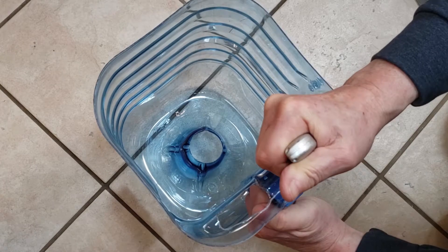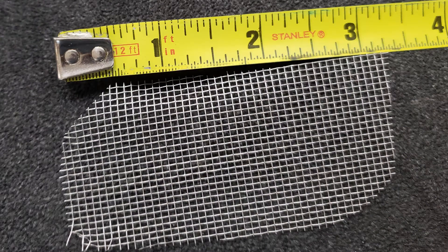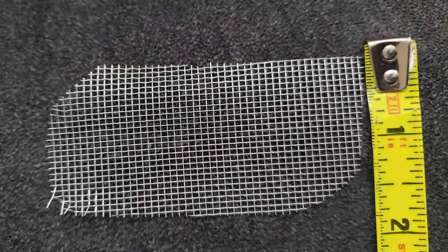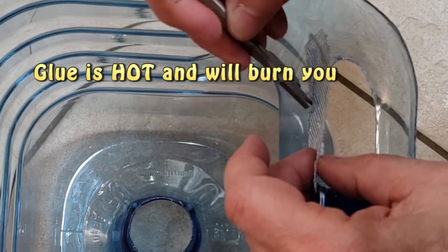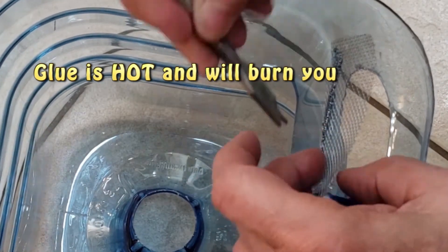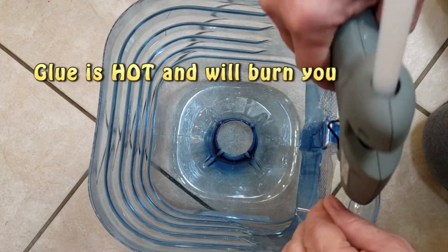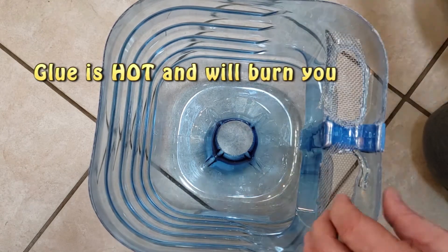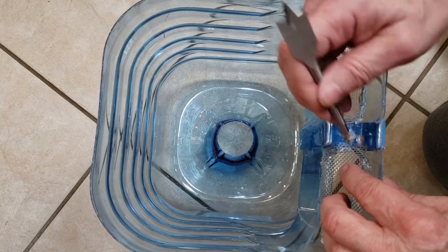Don't cut into the sides or curved areas of the bottle but stay on the flat part of the shelf. Cut two pieces of window screen slightly larger than the vent openings that you just cut out. Carefully place a bead of hot glue around the inner rim of the vent opening and press the screen into place. Let this harden completely. Next, bend the screen over the hole. Carefully run a bead of hot glue around the rest of the opening on the shelf area and press the screen down into the molten glue.